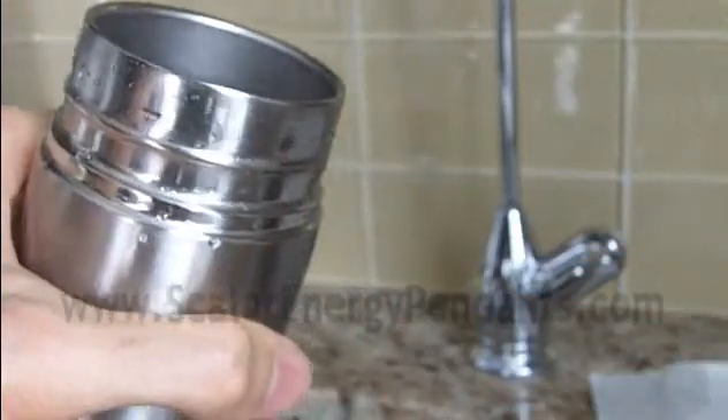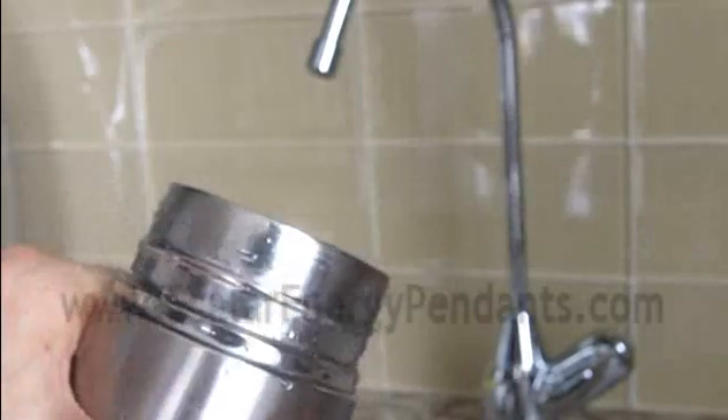Hi guys, so you may be wondering why this video is starting off showing me holding a water bottle in front of a tap. The reason being is I'm going to show you the alkaline water test, the pH test. The first thing I need to do is actually fill up this bottle with some water, so it gives it a bit of time to start alkalizing it.